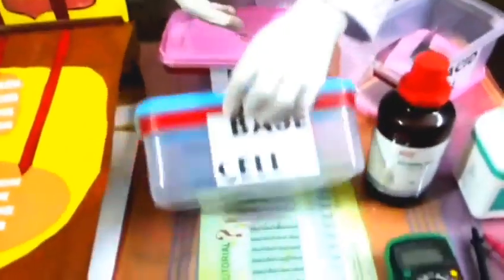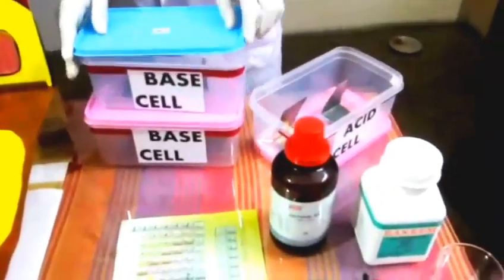This is the modified version. This will be carbon, which will be used as the battery electrode. This will be the zinc plate. This is the base of sodium hydroxide.